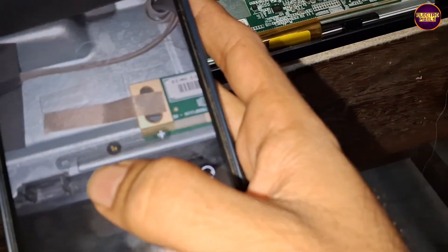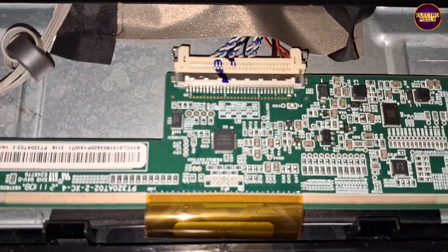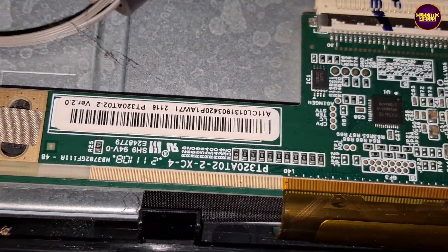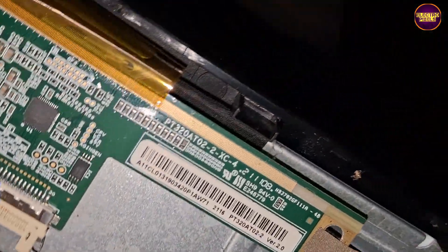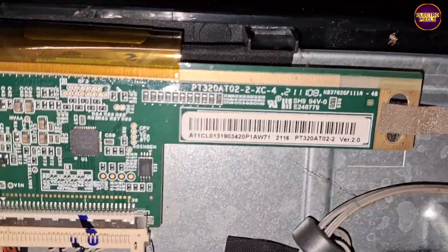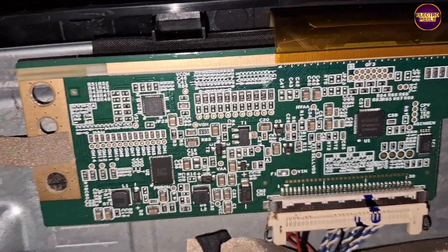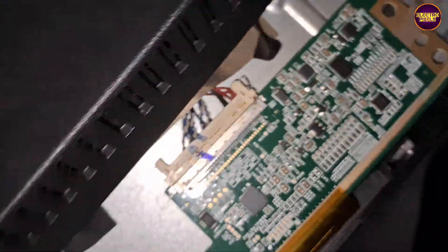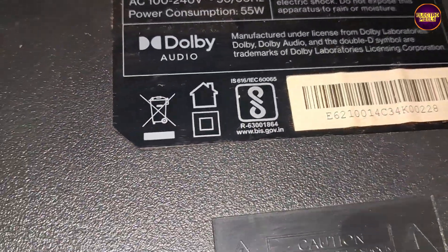So let's start the repair process. This TV comes with a single COF. The gate signal tracks represent both the right side and left side of the glass panel, which are connected with a pair of SMD resistors. Removing the resistors will disconnect the gate signals.